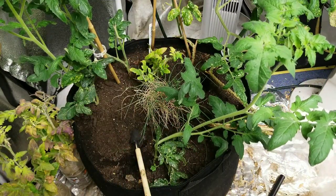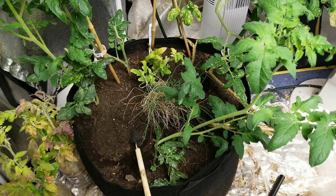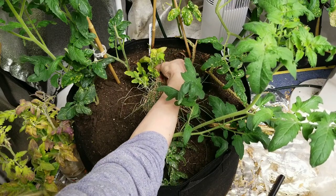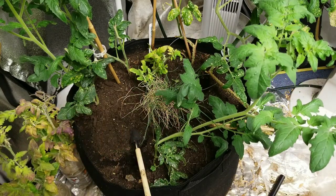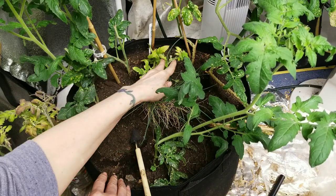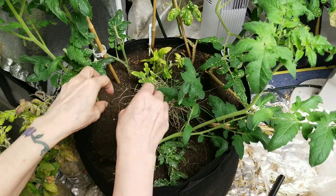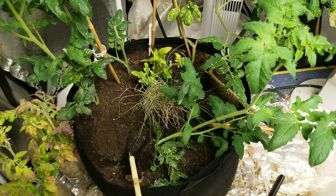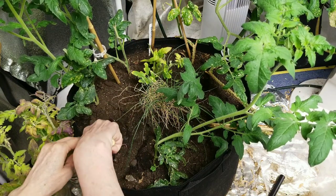I know it looks like I was cruel, but the root system under the ground is what's more important to me than all this stuff on top. It's been sitting waiting for me to do this for so long, and it's been under lights that are too hot for it. I just want to give it a chance to reboot. We're going to have to do a little bit of staking here today.